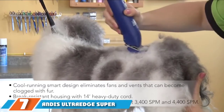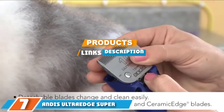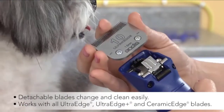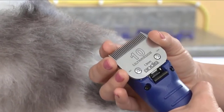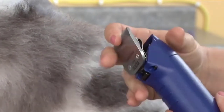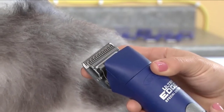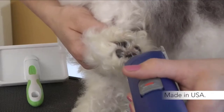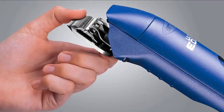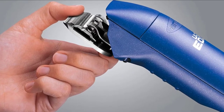At the 7th position of our list, we have the Andes Ultra Edge Super 2 Speed. This Andes professional dog clipper is for pros who will use it intensively. It excels at staying quite powerful and precise. The clipper is ergonomic thanks to a discreet but very welcomed anti-slip rubber ring. It operates at 3,400 to 4,400 strokes per minute and is compatible with both Ultra Edge and Ceramic Edge blades, which makes it perfect for long uses as it remains cool.